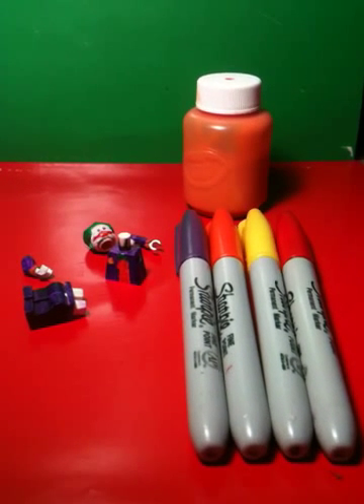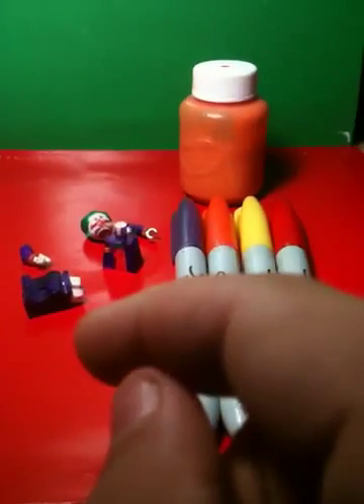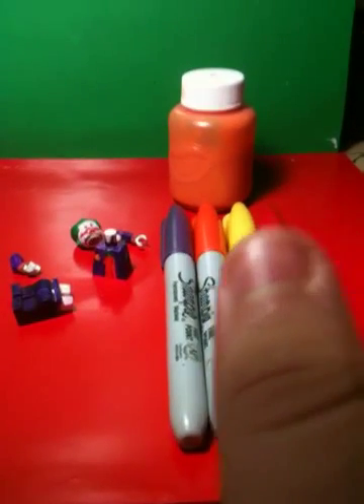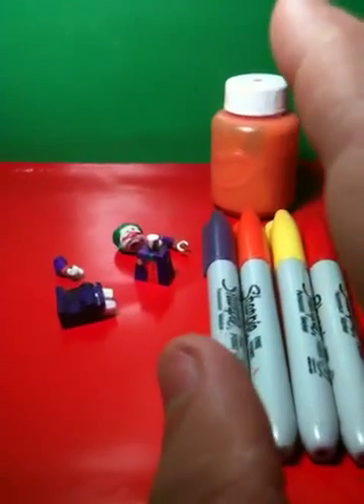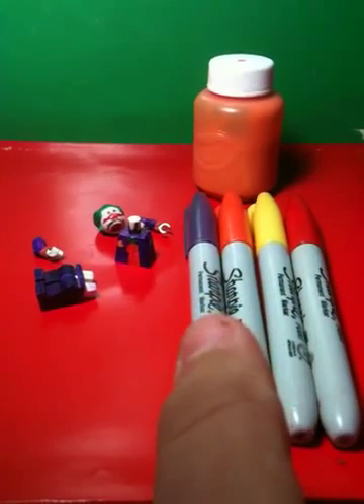Hey everyone, it's me 123moviesroll here bringing you another video. This time I'm here to bring you my tutorial on how to make a custom Lego. This is sort of a weird one — I'm not really sure if I should call this the Jack Nicholson Joker or the Arkham City slash Arkham Asylum Joker, but I'm just gonna play both in the title.